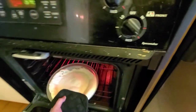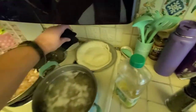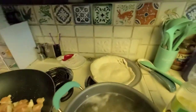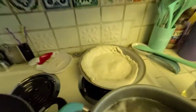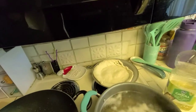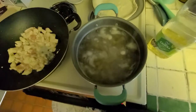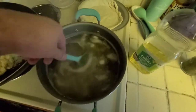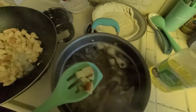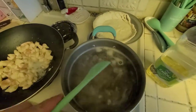I did forget a step — you want to fork the edges of the crust so it doesn't bubble up too much while cooking. Those potatoes have got to cook until they're done too. I already checked and they're not quite there yet, so they need a little bit longer.